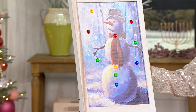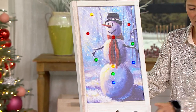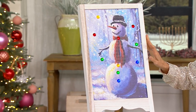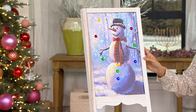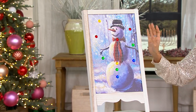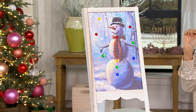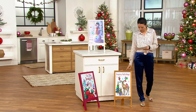It's on an easel, which is really like a work of art. And then it also has these beautiful lights, indoor-outdoor. Let's go through color choices on this. Five Easy Pays of $5 gets this home. We have the snowman — it's almost like somebody painted this on an easel and put some lights on there. Then we have the reindeer.